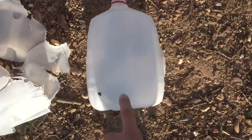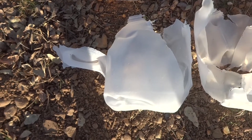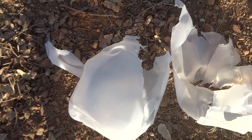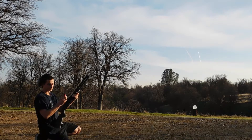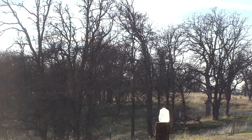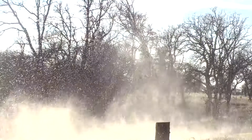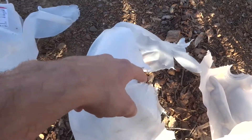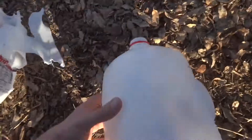Here were the results. The birdshot left a bunch of little holes. The buckshot annihilated the jug. I expected the slug to do more than the buckshot, but it looks like we hit it high and right. Since we didn't get a very good hit with the slug, I'm going to try that one more time. Our second try with the slug, we hit low and right — you can see the entrance there, which is why the jug flew straight to the left about 10 or 15 yards, because the impact was on the right side.